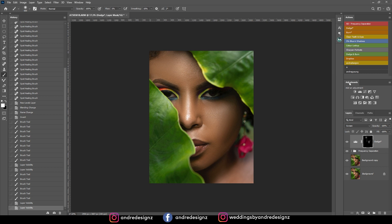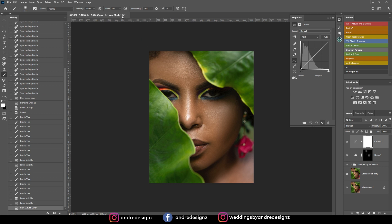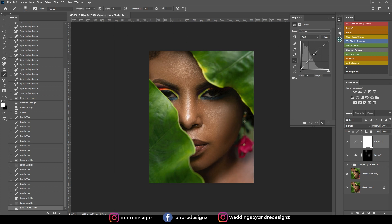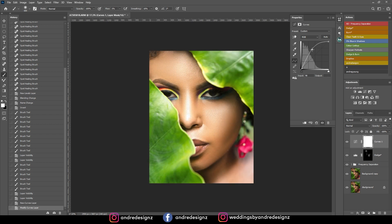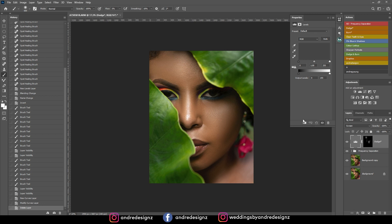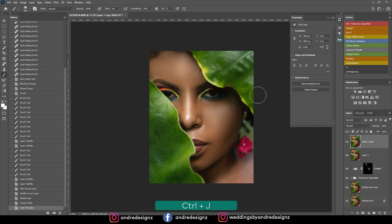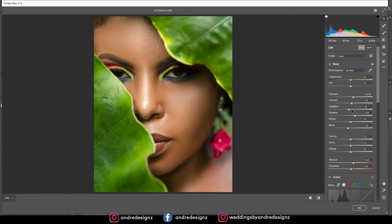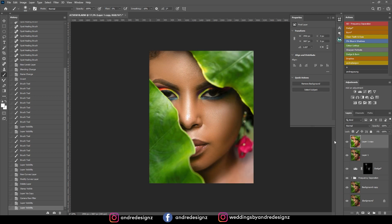The next step is to brighten the eyes because the eyes are dark. I'm going to the curves adjustment layer — if you don't have it up, go to Windows then Adjustments and click Curves. I'm going to create a new merged layer with Control+Shift+Alt+E, then Control+J to duplicate. Then I'll go to Filter, Camera Raw, press Auto, and see what it looks like. Auto looks good. I'll adjust the contrast and shadows a little bit and brighten up the eyes. That looks good. So that's the before and after.